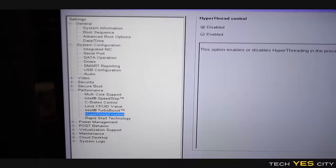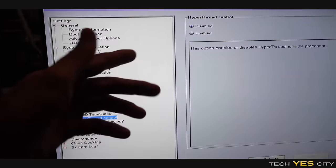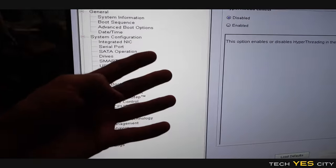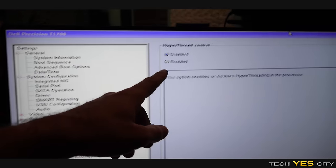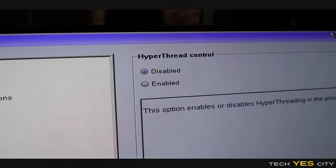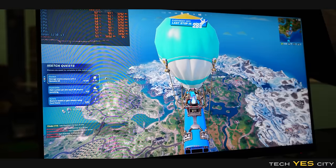Let's get these tests underway and see how this thing performs. I was just ready to start playing games when I noticed I've only got four cores and four threads enabled. I went into the BIOS on this motherboard and hyper-thread control was literally disabled. So we're going to re-enable that and then get back into the games and actually benchmark.